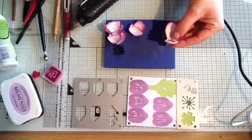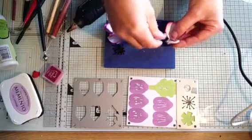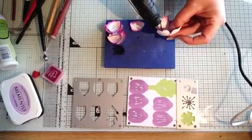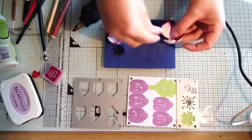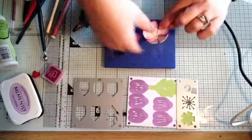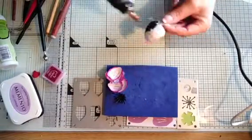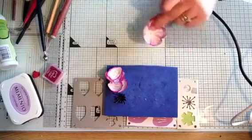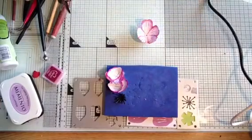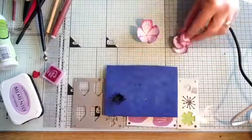That there is going to be the bottom of our flower. With all the flowers that I make, I like to have both hands free, so I'm just going to stick it to my mat so that I now have both hands to work with. Taking the rest of these petals...